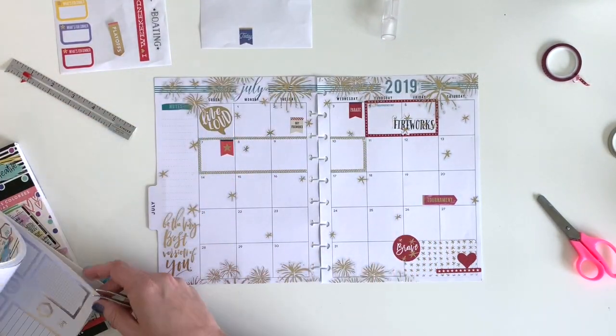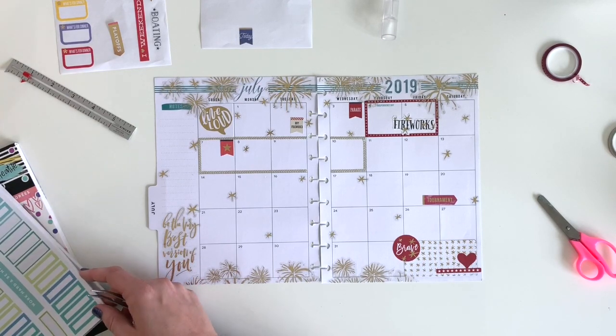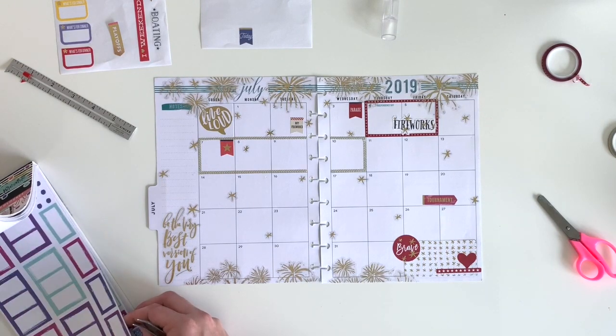Next I'm going to use these colorful boxes. I love using these in my monthly and weekly layouts because they give me a way to write the different events I have going on throughout the month.